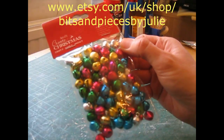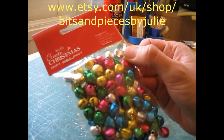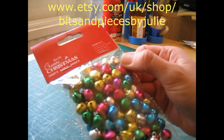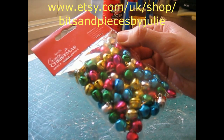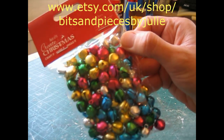I've also got these packs of jingle bells — just little bells that you could use for a number of craft projects. I think I'll use these as baubles on a small Christmas tree or something like that. There are 100 in that pack in assorted colours.